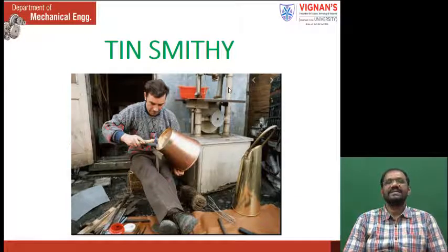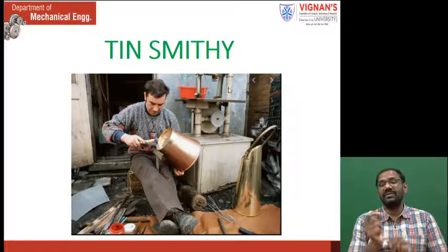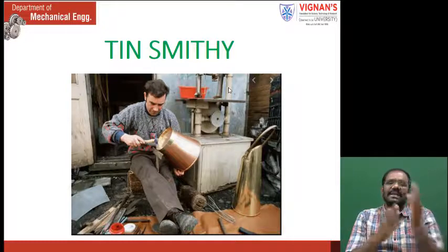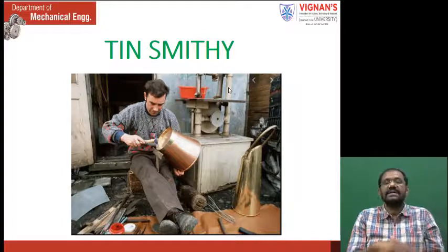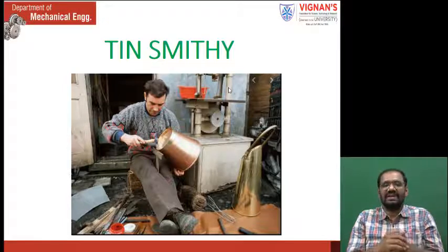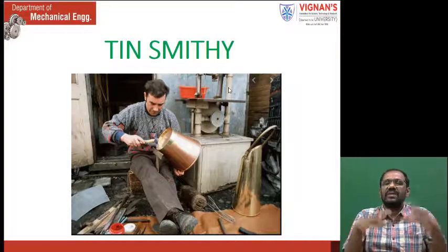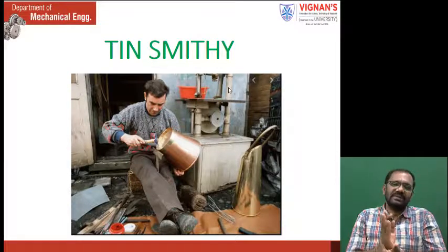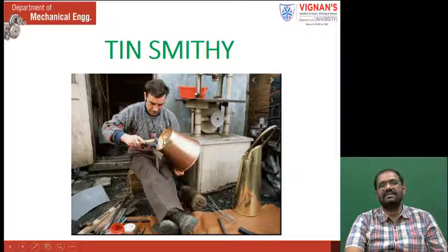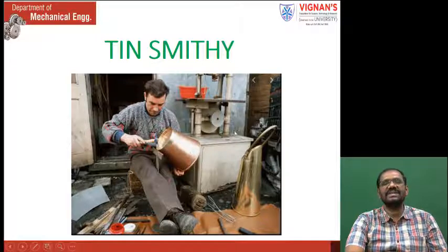In Tinsmithi work, I already told you the difference between plate and sheet metal. If the thickness of a plate is more than 3 mm, that is called a plate. If the thickness is less than 3 mm, we call it sheet metal. With that sheet metal, we can make different types of products. For example, in that slide, this person is doing the bottom of a bucket — the bottom is prepared for a bucket using sheet metal.